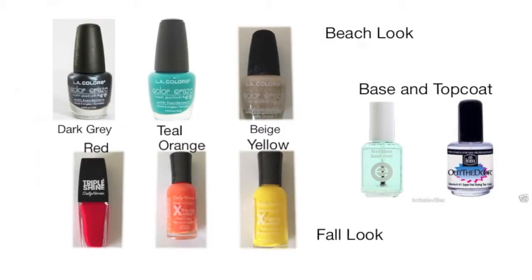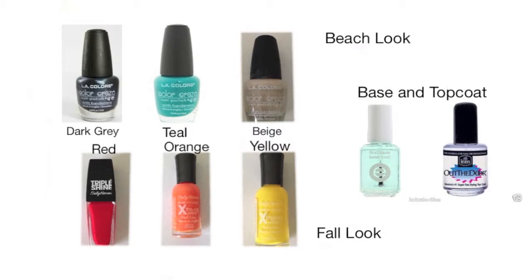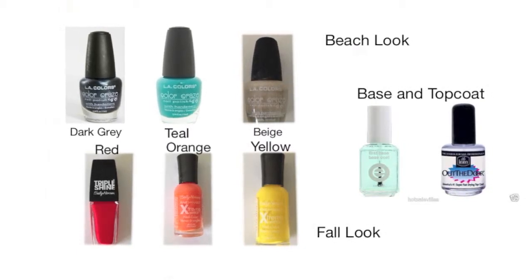I used a dark gray, a teal, and a beige for a beach look. And a red, orange, and yellow for a fall look. And also you'll need a base and top coat.